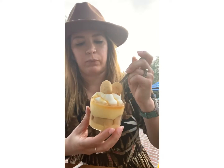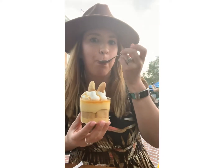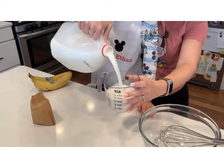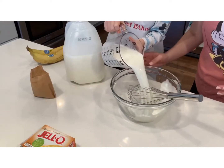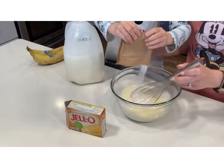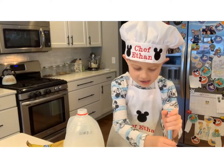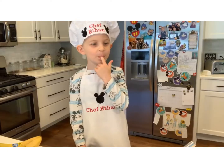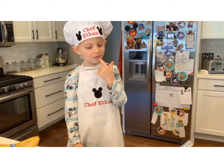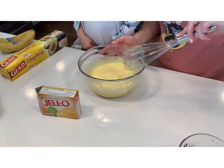The layer of banana is on top of the layer of the vanilla wafers, and it's in the bowl. Whisk, whisk, whisk — I'm whisking! How does it taste? It's looking very nice!